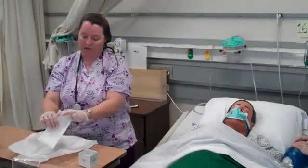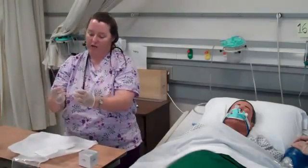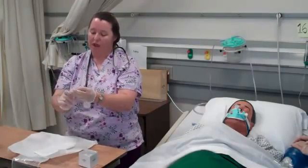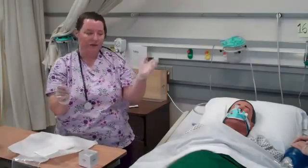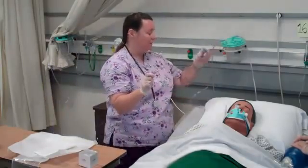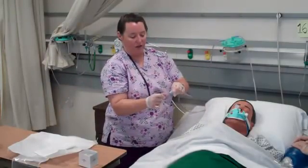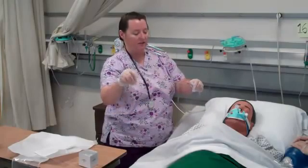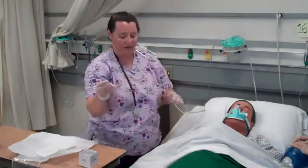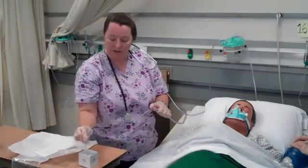I'm going to touch the sterile catheter and loosely gather it around my hand for flexibility. This hand is now sterile; the other hand will be clean only. I'll take the catheter and attach it to the vacuum source, connecting the two connectors together. My dominant hand remains sterile while my non-dominant hand is clean. I'll test the vacuum source to confirm it's working appropriately.